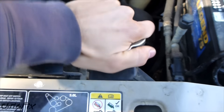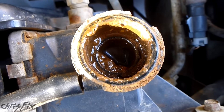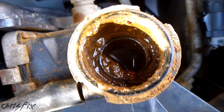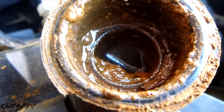You just spin it counterclockwise. When it won't spin anymore, you press downwards and spin it until it comes off. I'm definitely going to need to change this fluid very soon — you can see it's all gunked up. And that will bring me to another reason why you might not have heat, but we'll get to that in a couple seconds. You can see the coolant is right up to the top, so this radiator is filled.